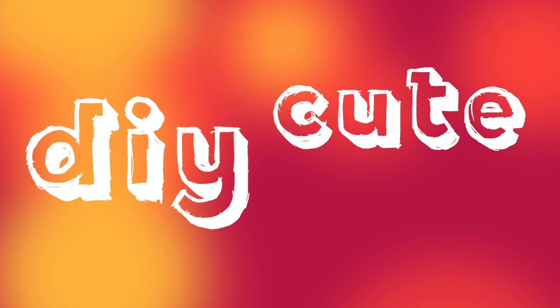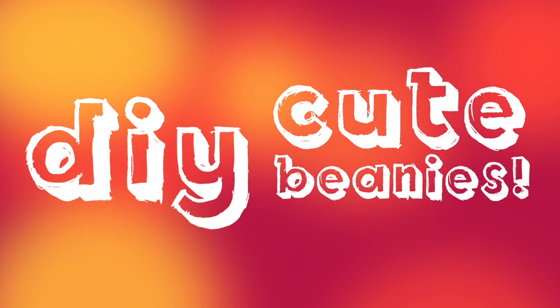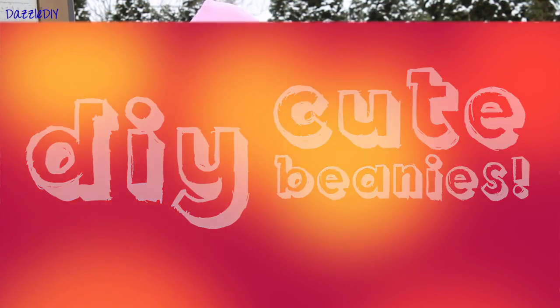Hi everyone! Today I'm going to show you how to make your own DIY beanies for the wintertime.